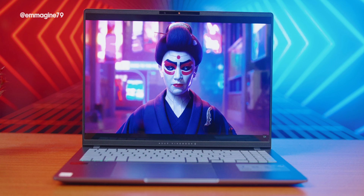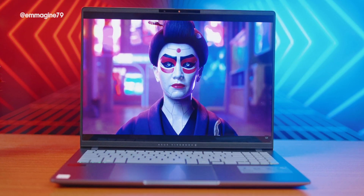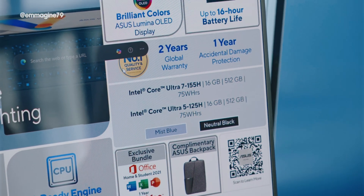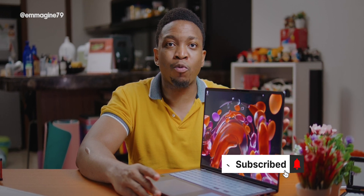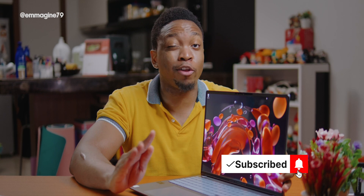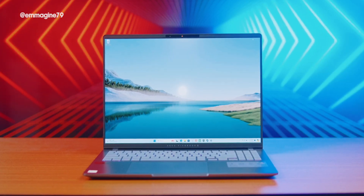It has a vibrant 3.2K OLED display, which is absolutely stunning — you can expect a smooth display with deep blacks and very vibrant colors. For the processor, it either comes with an Intel Core Ultra 5 or Core Ultra 7, paired with 16 gigabytes of RAM and one terabyte of storage. Sadly, 16GB is the maximum RAM you'll get.